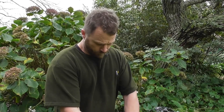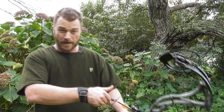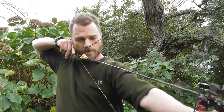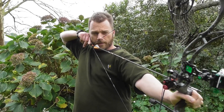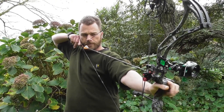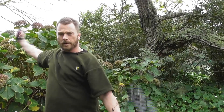So to go over the four fundamentals: number one, anchor points — natural and repeatable. Number two, circle in a circle — get an even circle of your peep sight around your main sight. Number three, relaxed front hand — keep it nice and relaxed. Number four, focus on the target. And shoot.